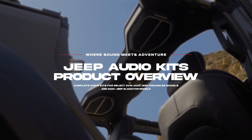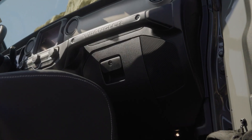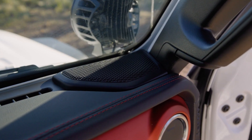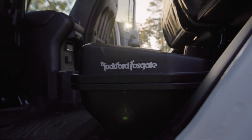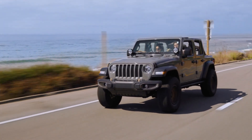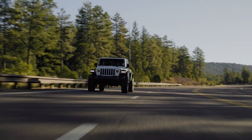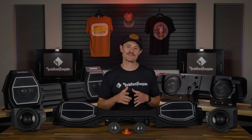Meet the all-new Rockford Fosgate purpose-built Jeep audio kits for select 2018 to 2023 Jeep Wranglers and 2020 and newer Jeep Gladiator models. These all-encompassing, everything-included kits deliver a fully integrated audio solution, giving your adventures an epic soundtrack. Whether you're cruising South Beach or trail riding in Moab, these exclusive solutions are designed to provide the sound for your adventure.